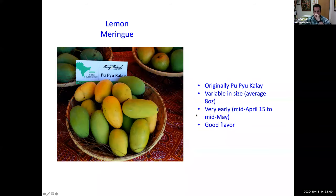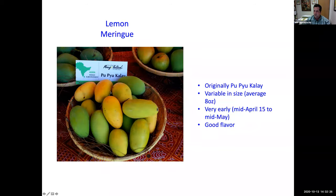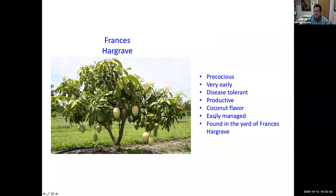'Lemon Meringue,' originally called Pupu Kalai, is variable in size, very early, and has very good flavor. 'Francis Hargrave' was found in the yard of someone named Francis Hargrave — thanks to Maurice Calm of the Rare Fruit Council International for bringing this mango in. It's easily managed, has coconut flavor, is very productive, disease tolerant, very early, and precocious — meaning it fruits when very young. Here you see a nice tree about 8 by 10 feet, full of big fruit and easy to pick.